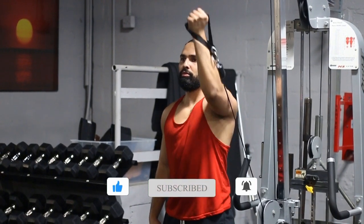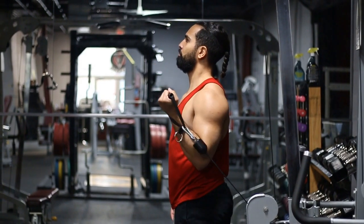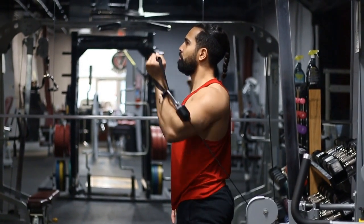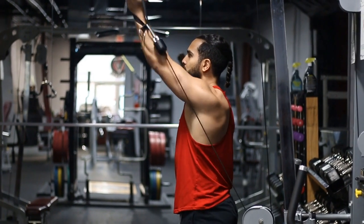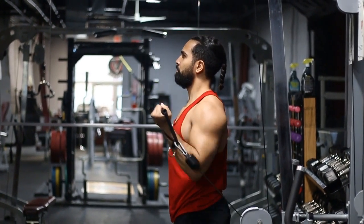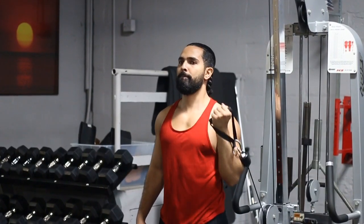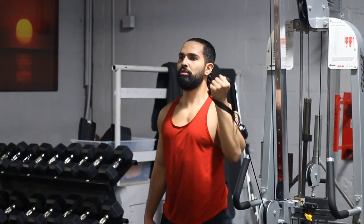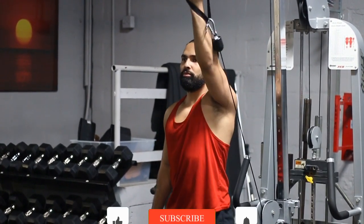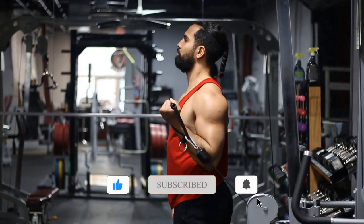Once you're in that position, keep those elbows tucked and press up. You will not be able to press directly overhead and that's fine. You want to press as close to overhead as you can without the cable machine pushing your back. Think about pressing up at roughly an 80-degree angle — slightly forward and up.